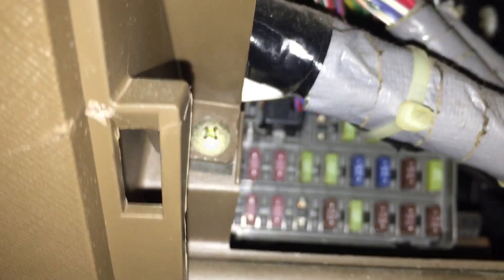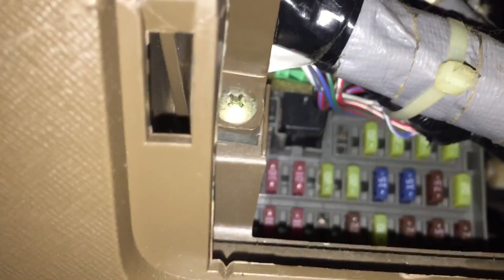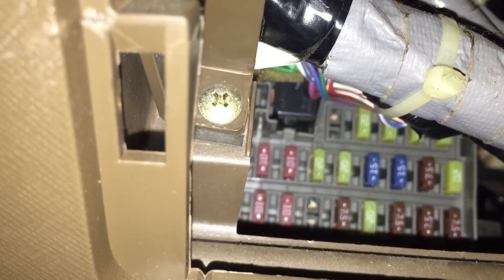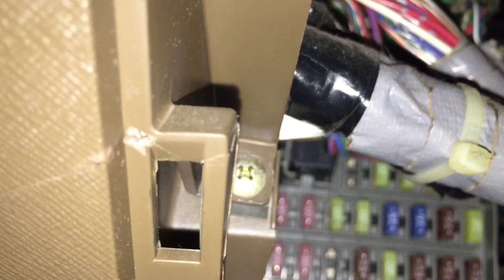There is a fuse in the fuse box here inside the car. It's the first yellow one on the left — a 20 amp fuse on the second row. There are three rows total, but that first yellow one on the left is the LAF heater fuse. Be sure and check that, because if it doesn't get the airflow sensor up to temperature, that fuse could be bad and causing this code.